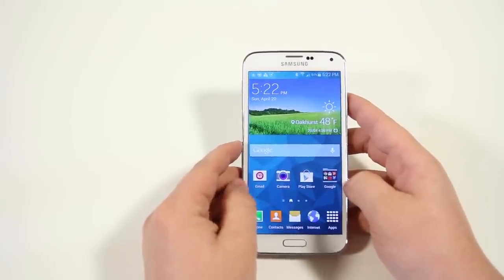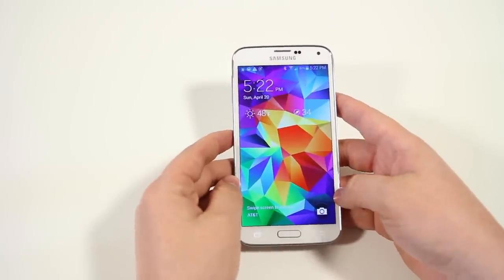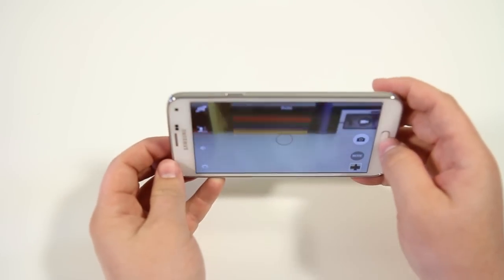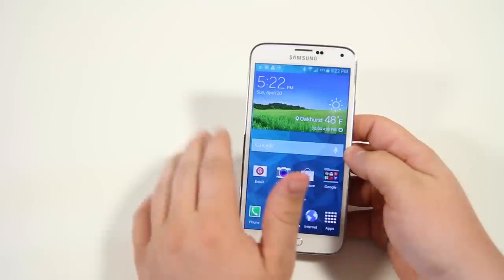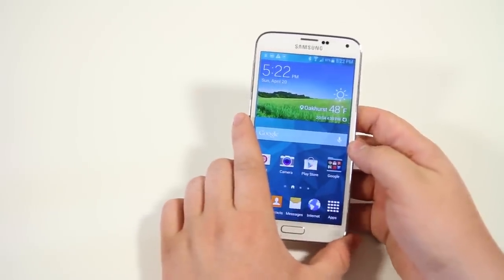Next, we have the ability to quick-launch the camera. From the lock screen you see a little camera icon — just swipe up and it quickly jumps you right into the camera. What's great is that if you have a lock on your phone, you can still get to the camera, but it doesn't show your gallery, so your photos remain protected.